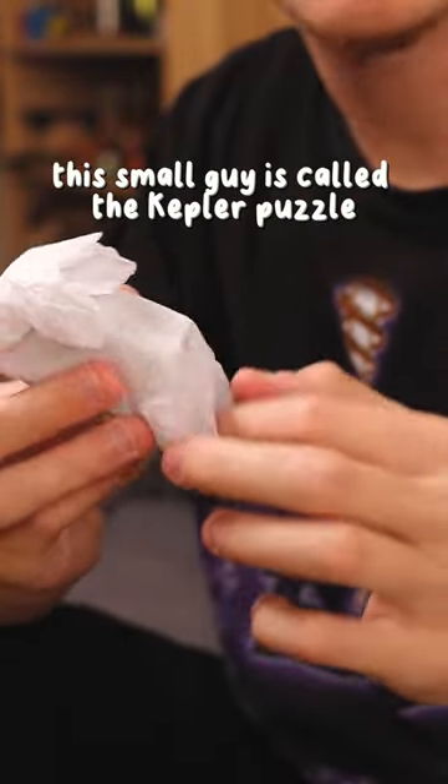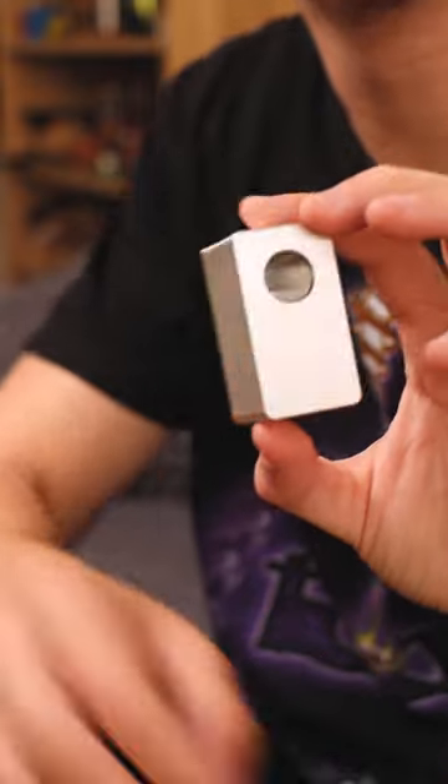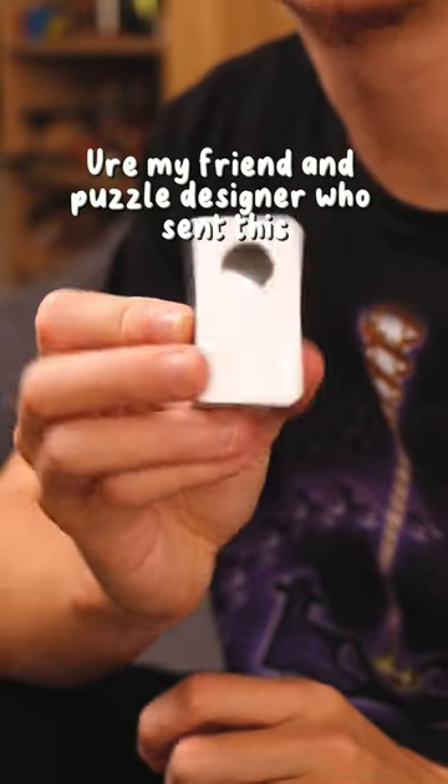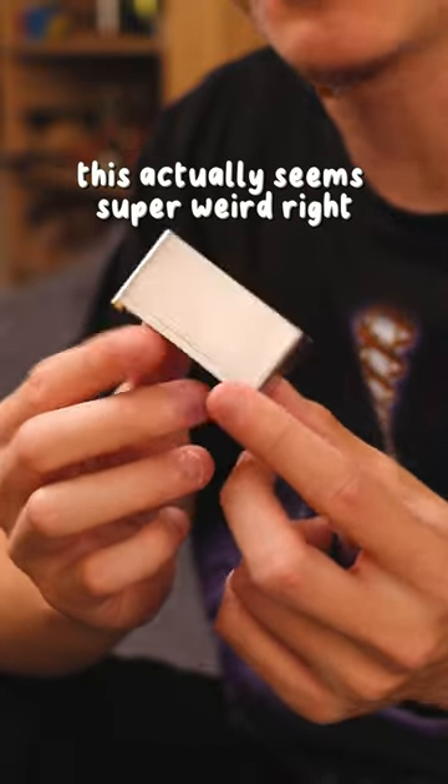This small guy is called the Kepler puzzle. It's really tiny, made of aluminum, super high precision, by Felix Ewer — my friend and puzzle designer who sent this.